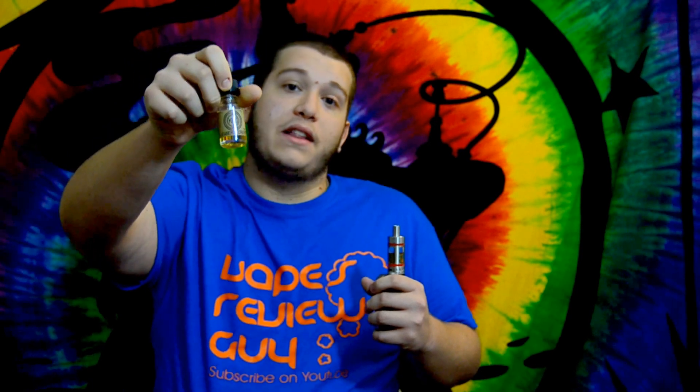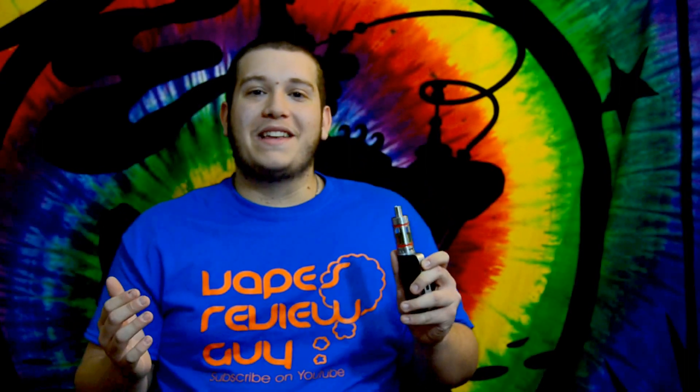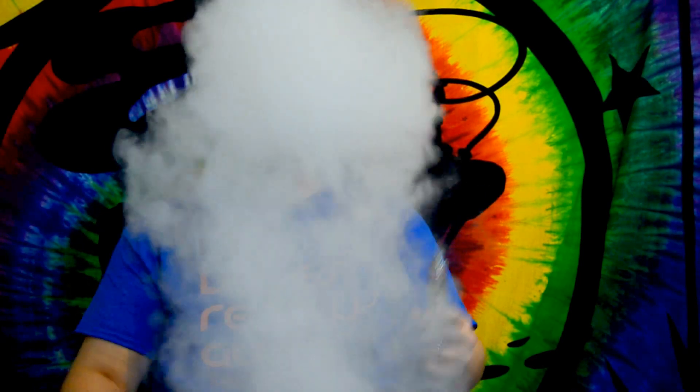Go try it. If I don't like it, it doesn't mean you won't. Go get this — a link in the description for Kilo Dewberry Cream will definitely be there. Remember to like and subscribe to my videos, as well as favorite. Comment below for anything you'd like to see me do. I'm definitely going to get into vape tricks — I have to get better. I don't want to do them on camera and mess them all up. You guys have a great vaping day. Peace.